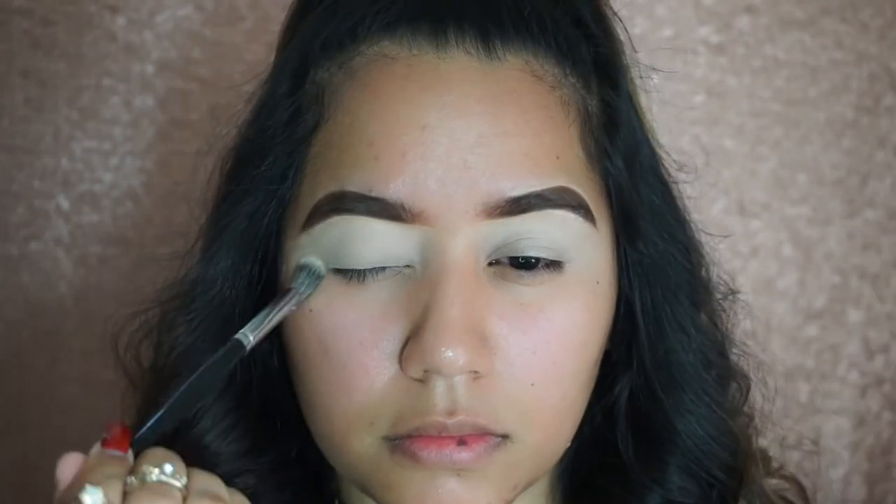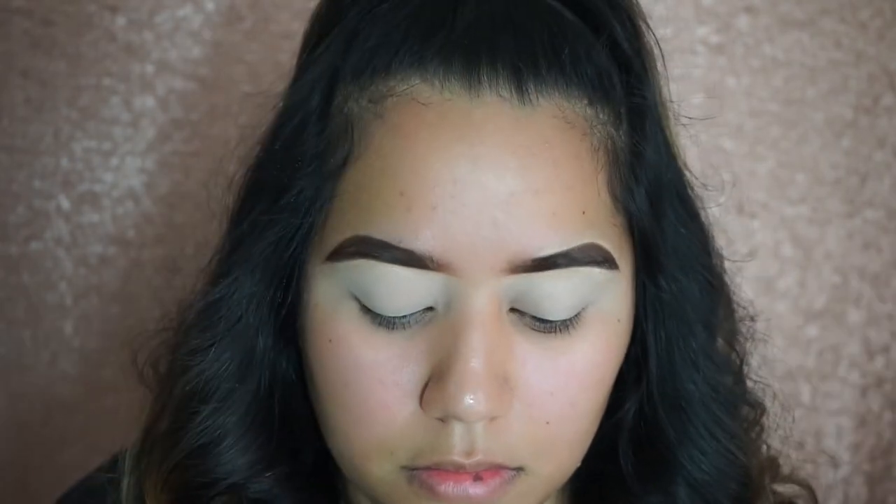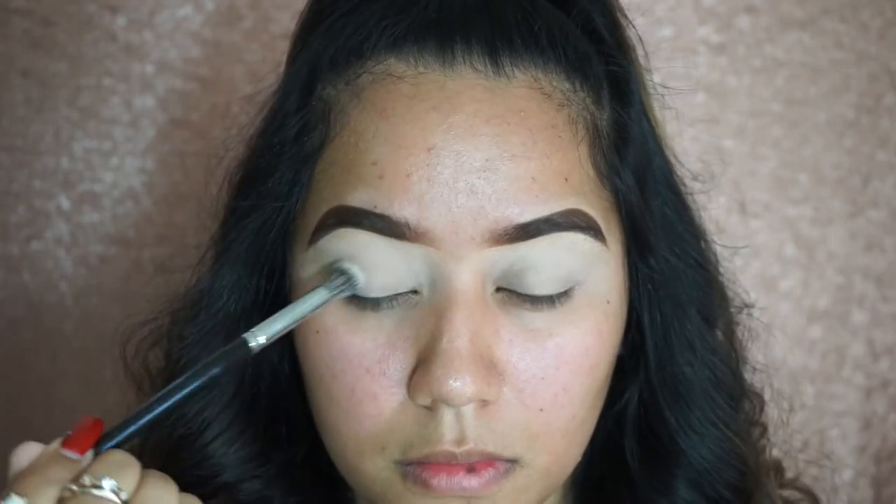To set that concealer I'm going to use the Cover Effects translucent powder. As you guys know, it's my favorite because it leaves such a flawless and smooth finish. I'm seriously obsessed with it — if you guys haven't tried it, make sure to try it and you're going to say the same thing, trust me.